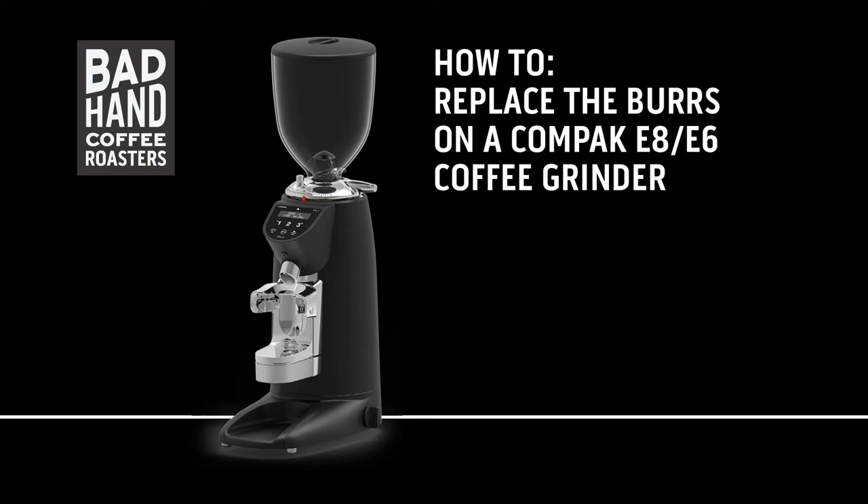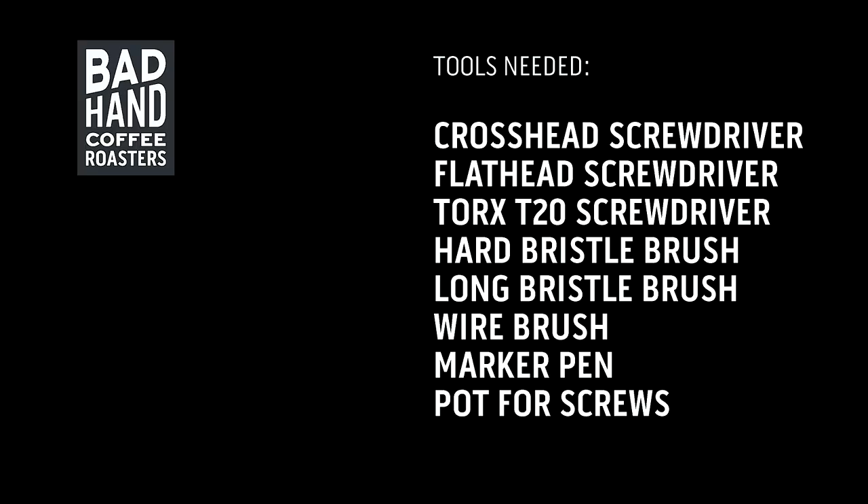If you own a compact E8 or E6 coffee grinder, this video will show you how to change the top and bottom burrs.